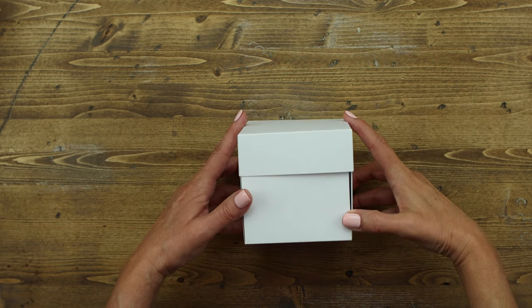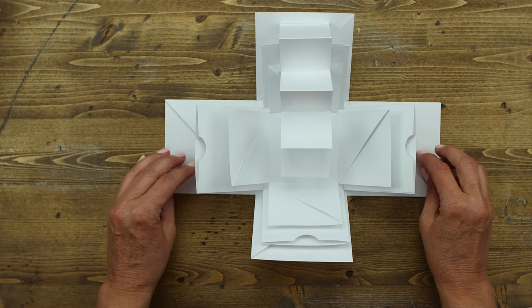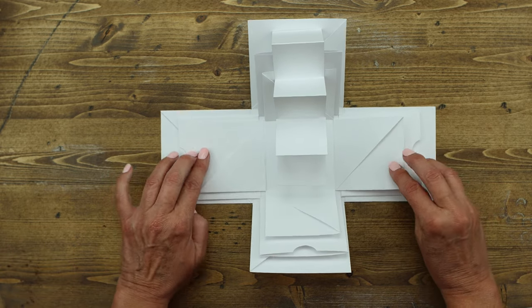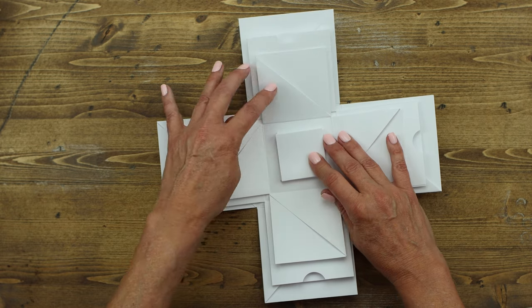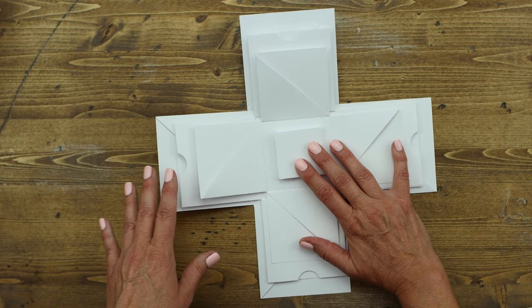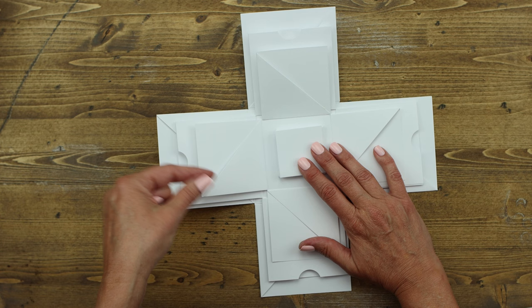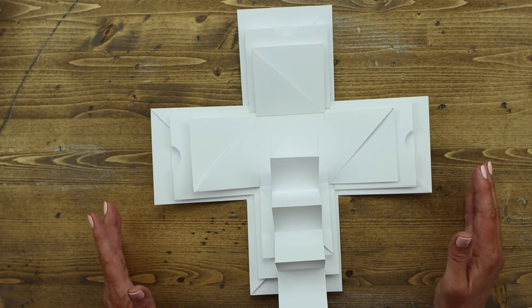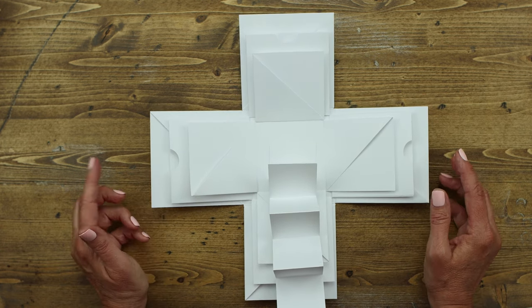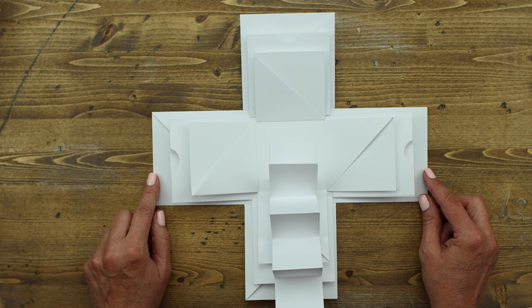This is the completed explosion box. When you open the lid you have all of these fun elements that you can decorate — you can put pictures in, add notes to, or decorate with fun inspirational sayings. All kinds of unique things that you can build into this box. It's perfect for a wedding, for Mother's Day with great pictures of grandkids stuffed inside the pockets, as a baby gift for the mom-to-be or for grandma.